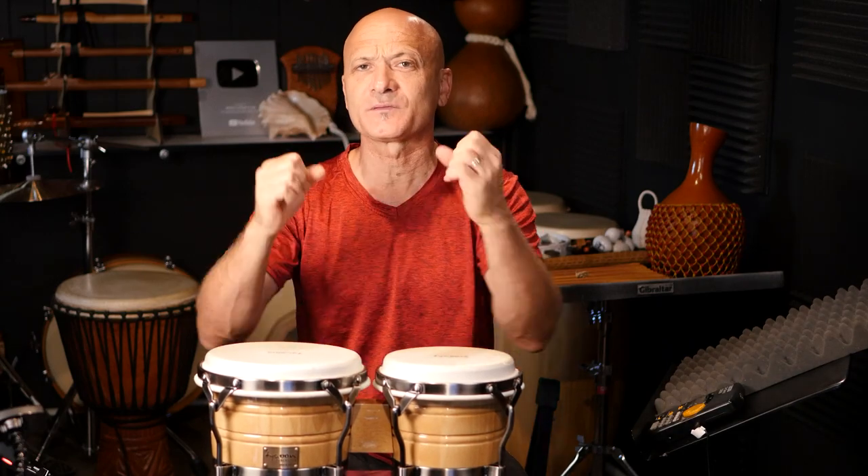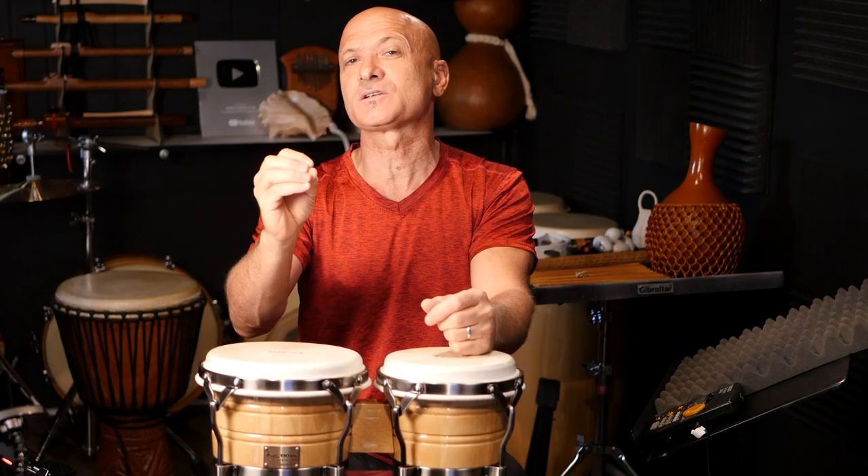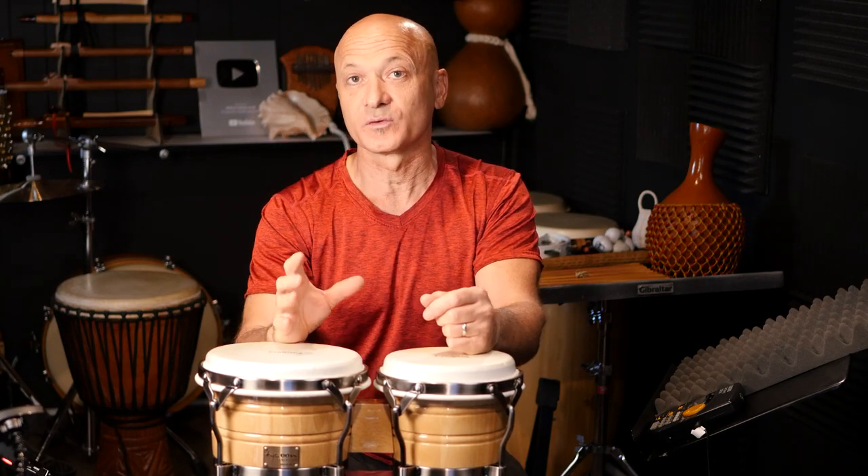Think of the tones and techniques period as your drum gym — you're working specifics, specific areas, specific actions. It is conditioning. But let's combine those into the next section, which I'd think of as the conditioning or treadmill part — and I want to emphasize not just the physicality but the musicality of this next section, which I call groove.